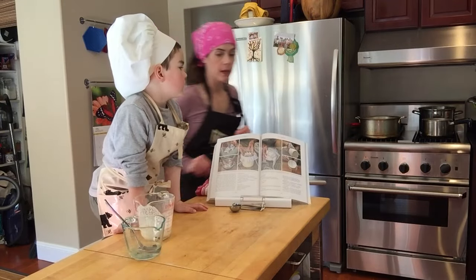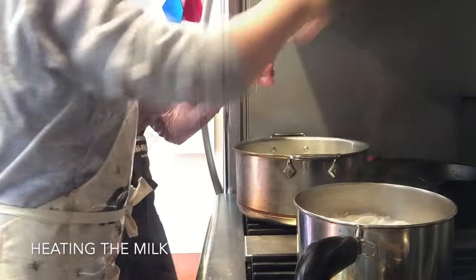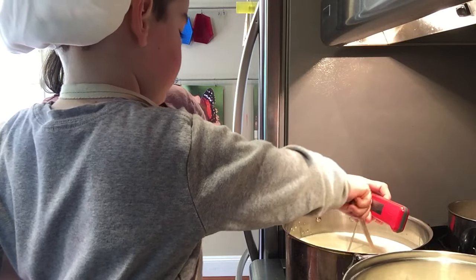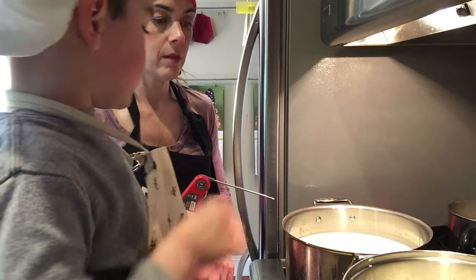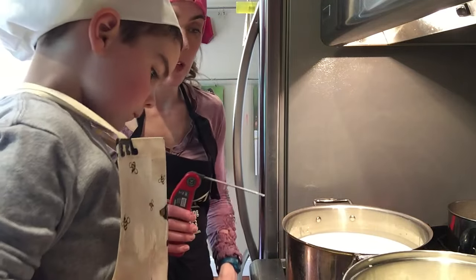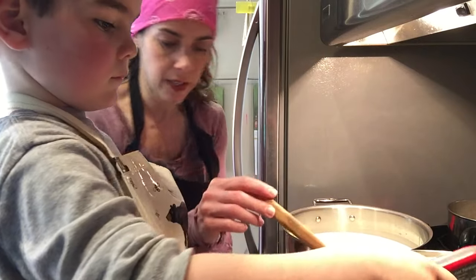So now we're going to heat our milk, right? Do you want to help me heat? You have to get to 90 degrees, right? The water drops down onto the flame and it makes a hissing sound. 90. All right, let's turn it off.